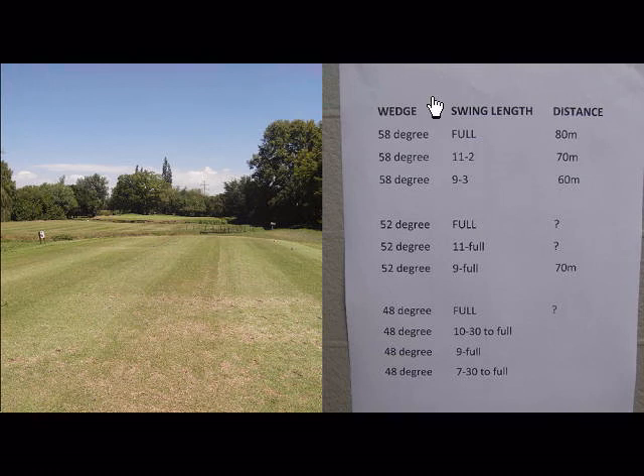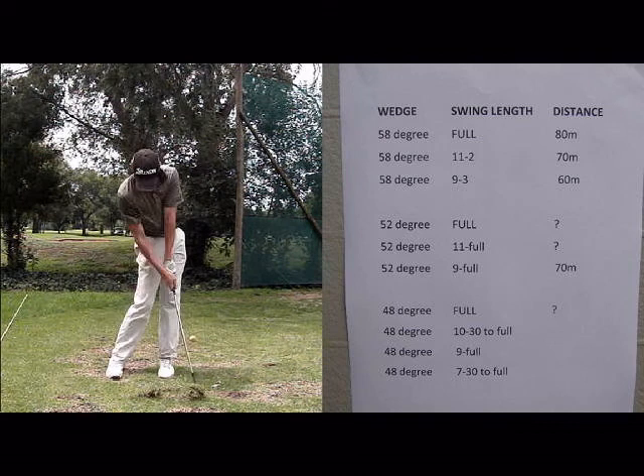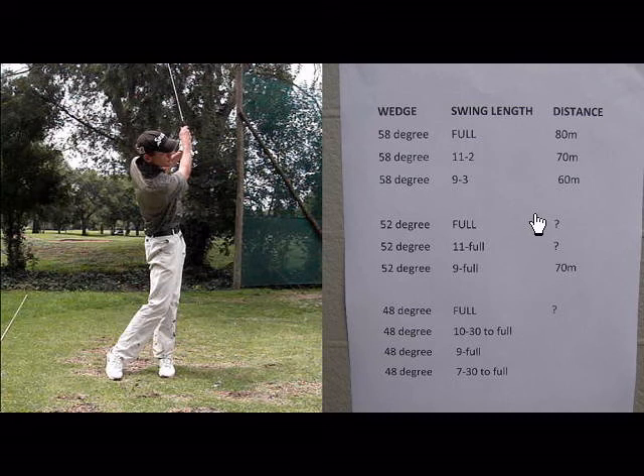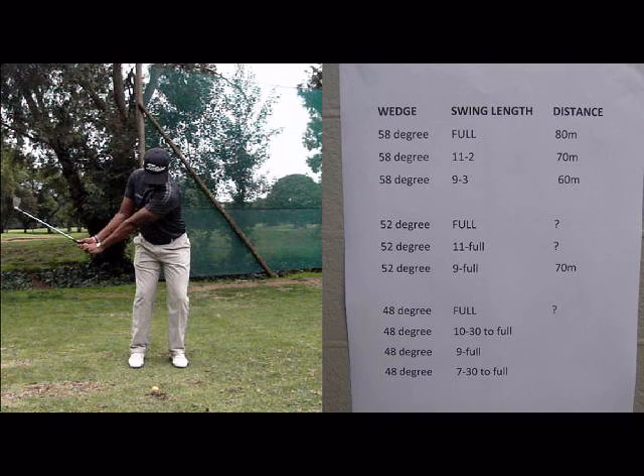I have just taken an example of a lob wedge here. A full lob wedge on an average hitter — maybe a shortish to average hitter — might be about 80 meters. Then if you swing that same lob wedge about 11 o'clock to 2 o'clock, it's going to take some distance off, and again 9 to 3 o'clock it will take a little bit more distance off.